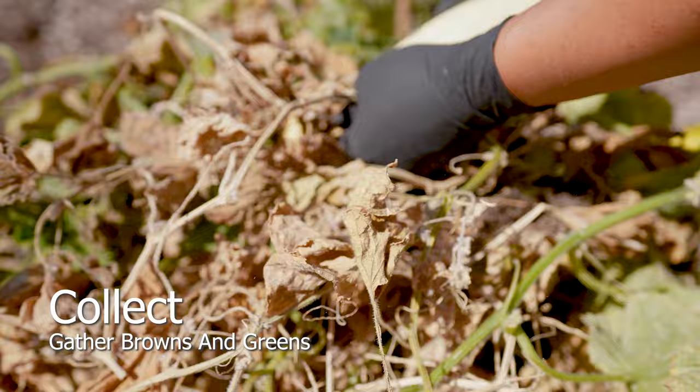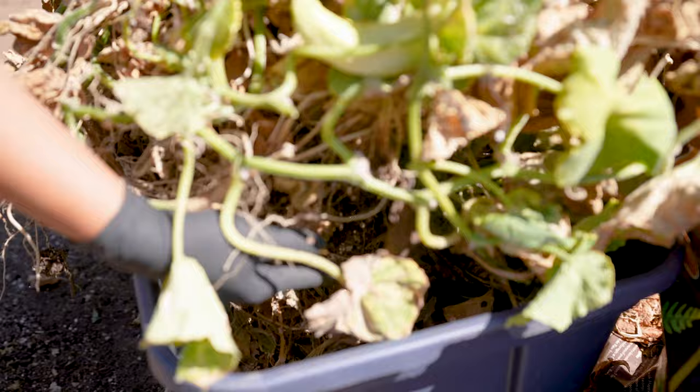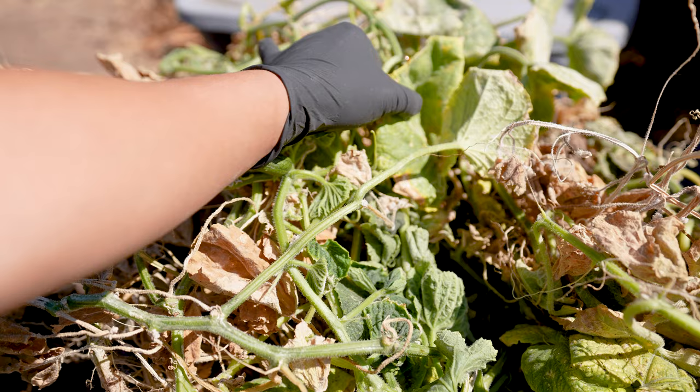Gather all browns and greens — worms will enjoy every part of it. The roots will not continue to grow, and the worms will consume these as well. Place inside the worm bin with minimal pressure. Additional pruning isn't required.